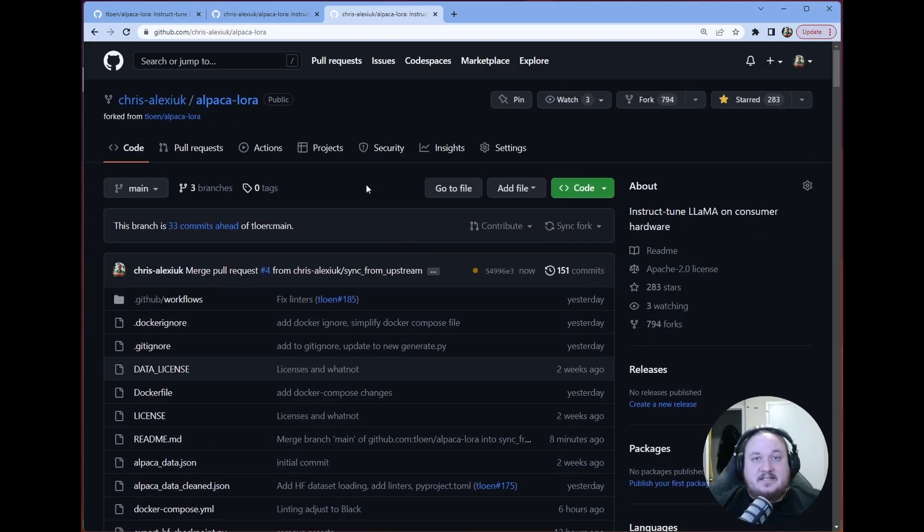Basically what we did today was make everything up to date — you can see here that we are now up to date with the main repository. In order to do that, we had to clone the repo, make a new branch, add a remote, pull from that remote, solve some conflicts (we saw a few ways to do that), and then create a PR and merge it. That's really what it comes down to, and it's that easy to get contributing. Once this is in a format I feel comfortable with, I'll make a PR to the original repo. But for now, my name is Chris — nice seeing you, and we'll see you in the next one.